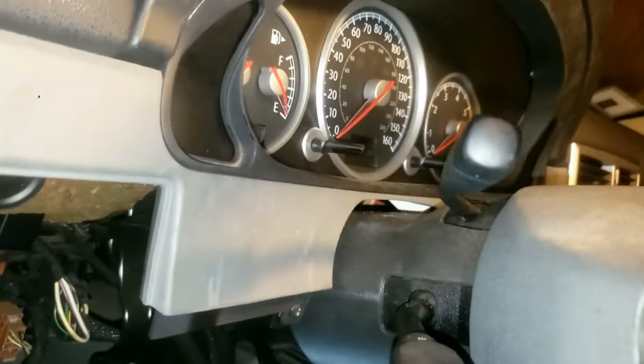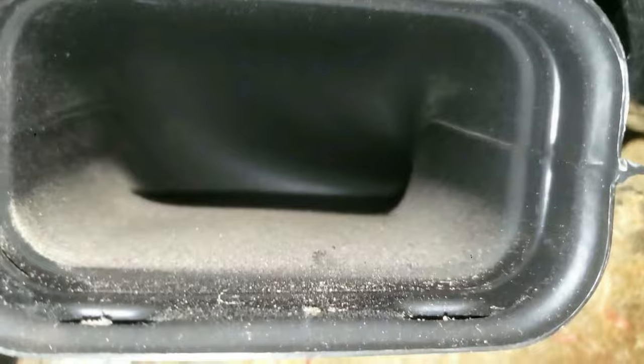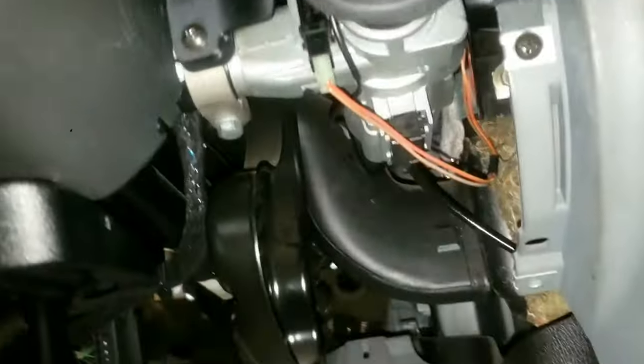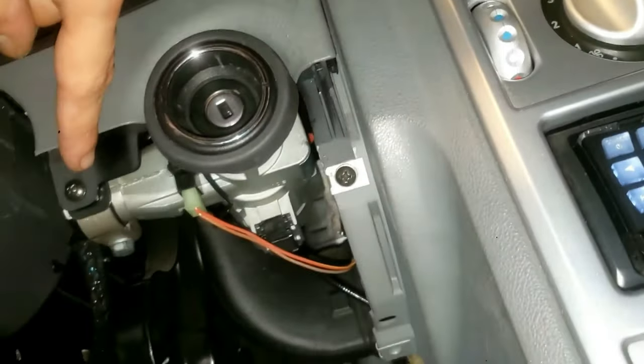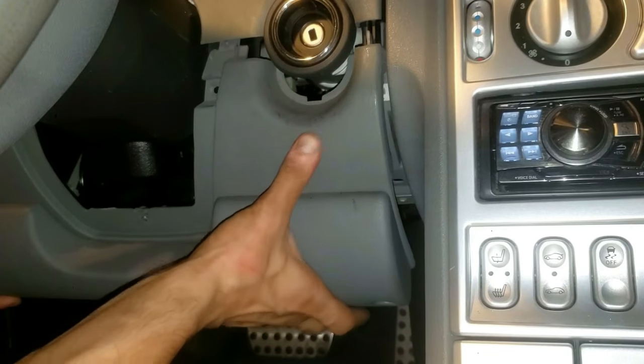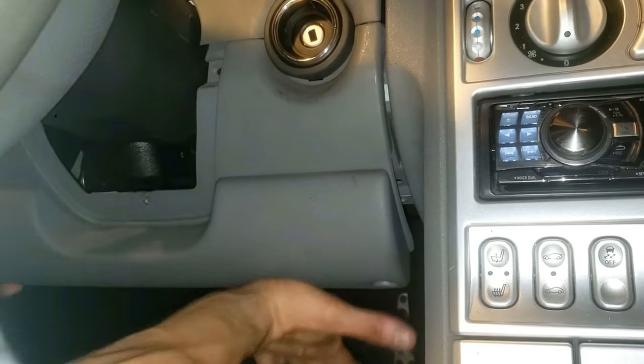Before moving on, now would be a good time to clean the air vent — just take a wipe and clean it good. Next, you're going to maneuver and lift this up into place. You can see some of the clips right here — this will snap into here, and then this will snap into here. Put this into place; there's a groove right there, so that's perfect. Let's pop that in.